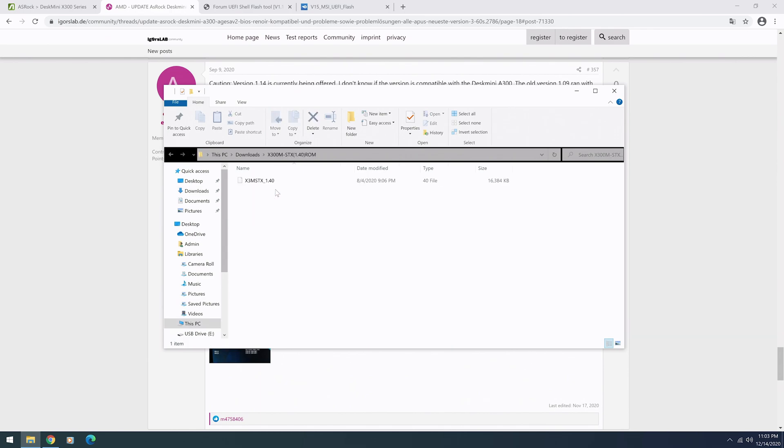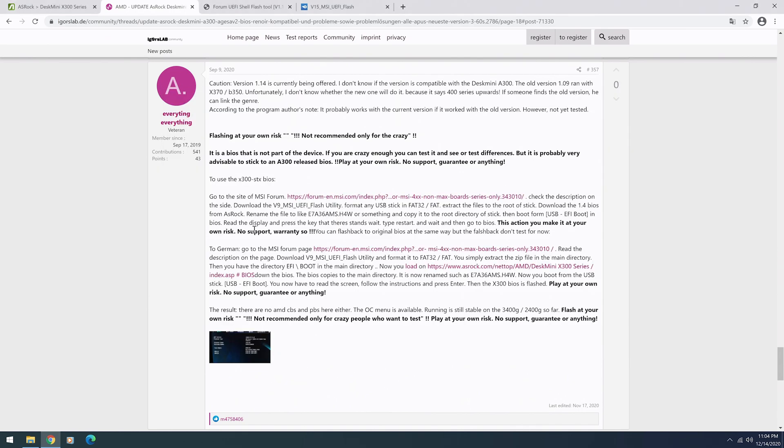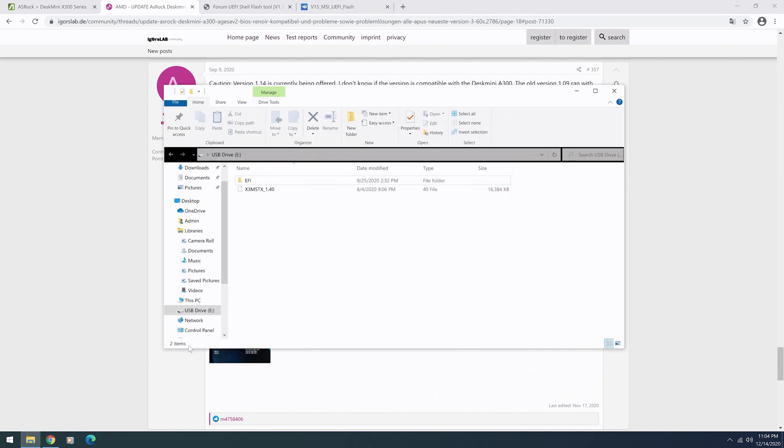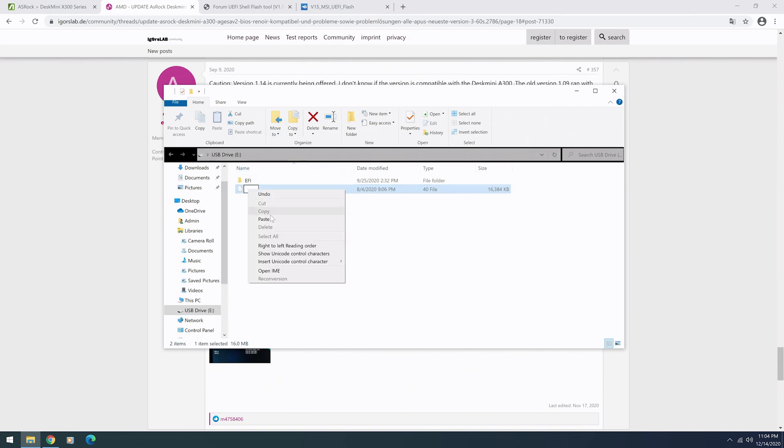Once you've got everything downloaded, go into the files, get the files that are inside the folders, and put just the files themselves onto the USB. I'm going to show you exactly what that's supposed to look like. When you look at your USB it should look exactly like this. Now we're going to need to change the name of this BIOS — it even says right here to name it to this format. This is actually an MSI-style naming convention. You might be able to put something else there, but I can confirm that this name works perfectly.